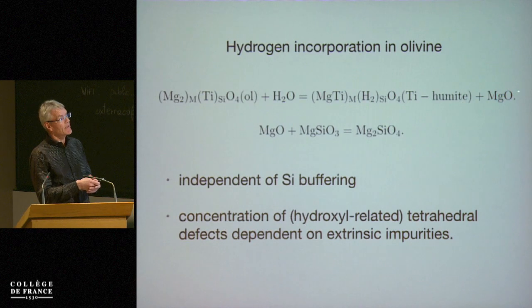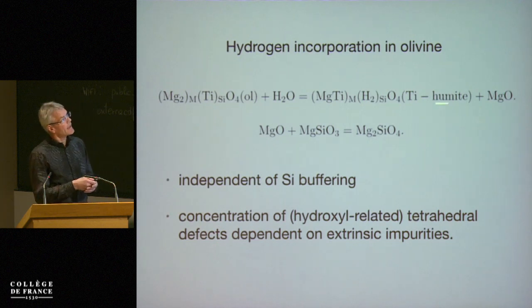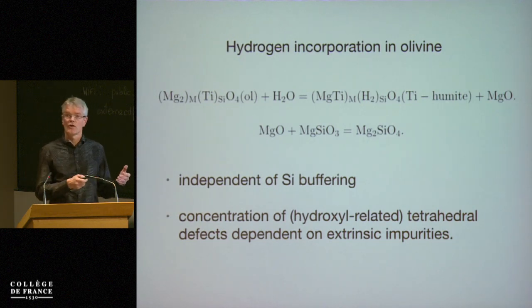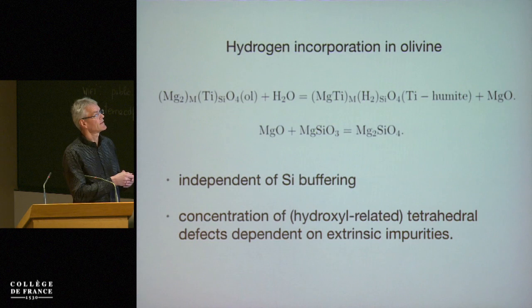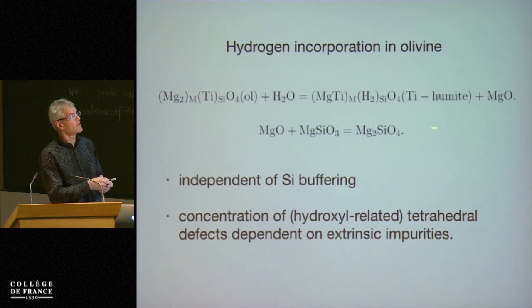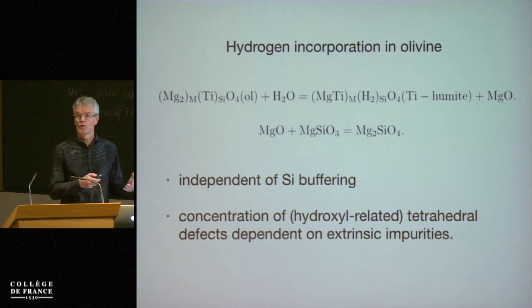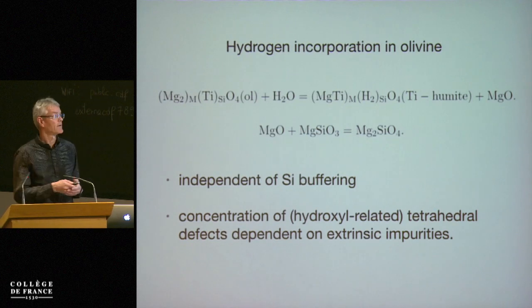And then you get periclase. The important point here, showing these equations, is that you can get this defect either silicon- or enstatite-buffered. If you have enstatite present, then you just react the periclase to form olivine, or magnesium-lusatite buffered. That explains a lot of the experiments — you see these two absorption bands independent of silica buffering.